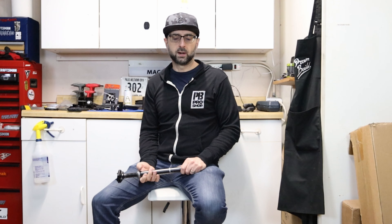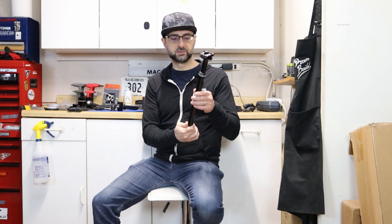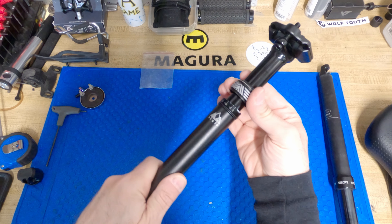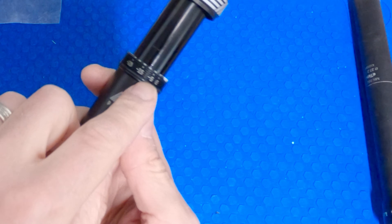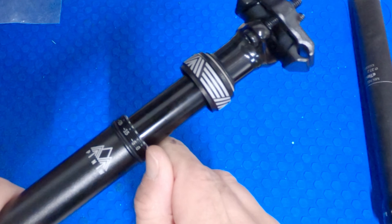There were a few things I didn't like about the KS that I wanted to change, so I ordered a PNW Rainier Gen 3. This one has 125 millimeters of drop, so it's a longer drop, but what's nice is it has adjustable travel and you don't even need to remove it from the bike to do that. You can see here there are marks: no change, 5mm reduction, 15mm reduction, 25mm reduction.